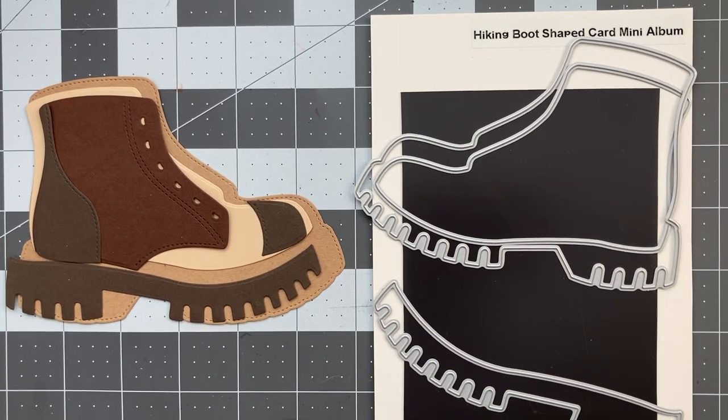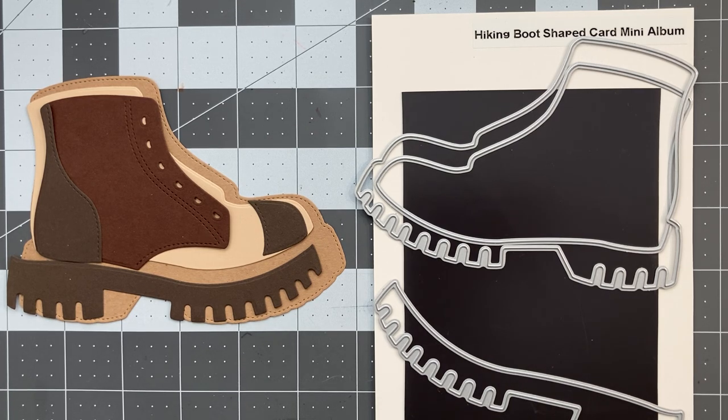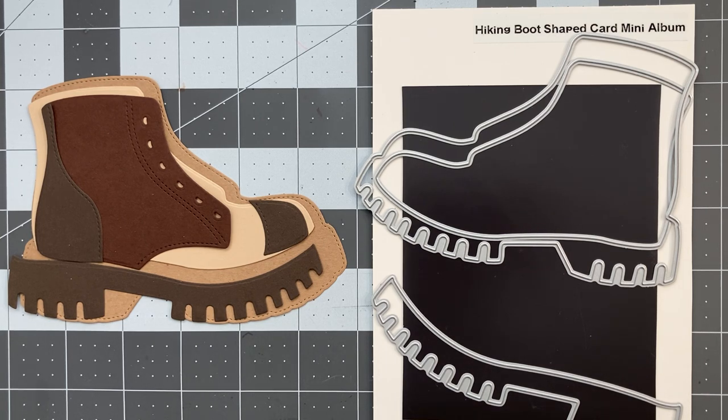Hello, it's Timothy with Scrappy Boy Stamps and today I am going to show you how to put together the hiking boot shaped card mini album. So it's a die — you could use it to make a mini album, a focal point for your card, or you could also make a card. I'm going to show you how to put it together and then give you a couple of different options for different ways you could use the dies.